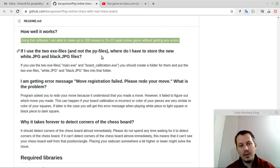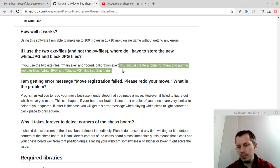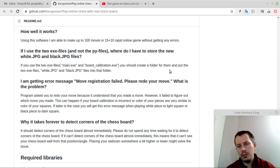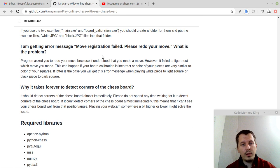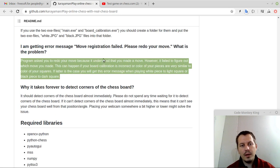If you use the two .exe files and not the .py files, where do you store white.png and black.png? You should create a folder for them and put the two .exe files, white.png and black.png into that folder. 'I'm getting an error: move registration failed, please redo your move — what is the problem?' The program asked you to redo your move because it understood that you made a move, however it failed to figure out which move you made. This can happen if your board calibration is incorrect, or if the color of your pieces is very similar to the color of your squares — for example, moving white pieces to light squares or black pieces to dark squares.